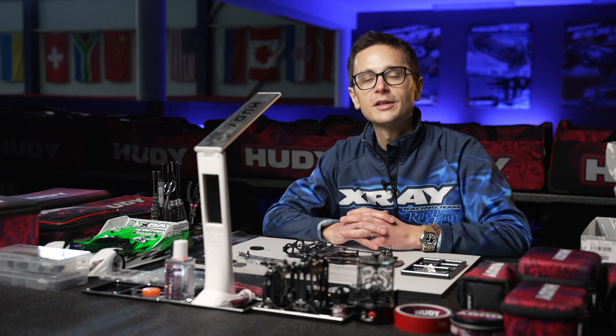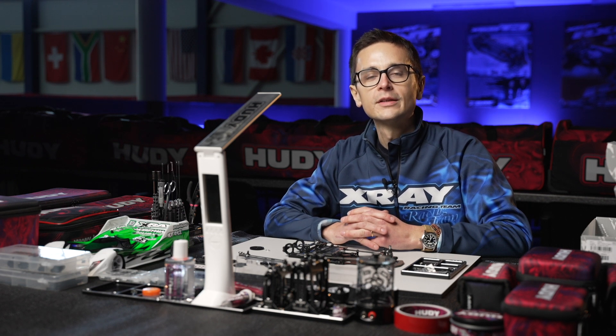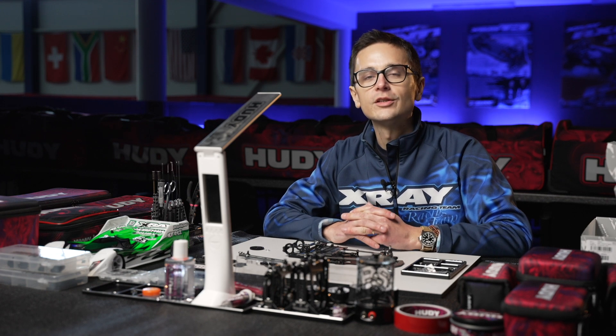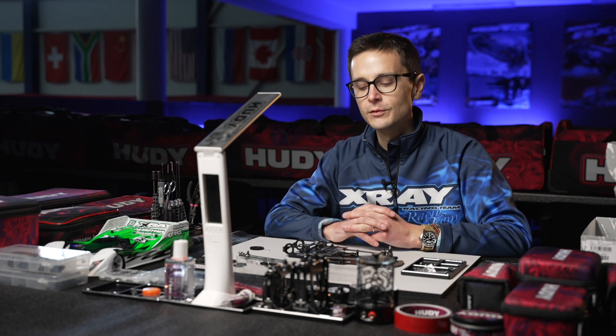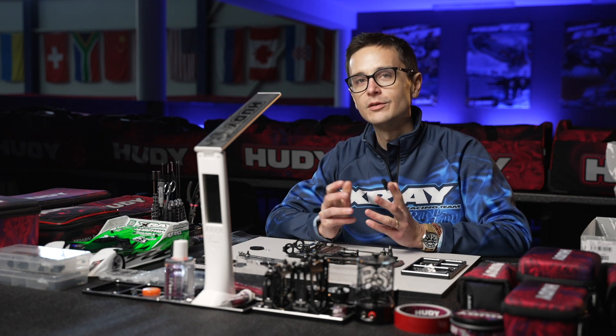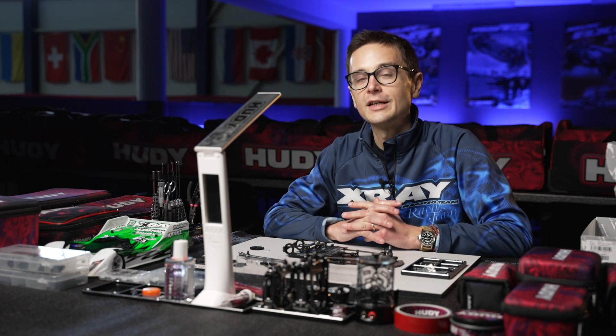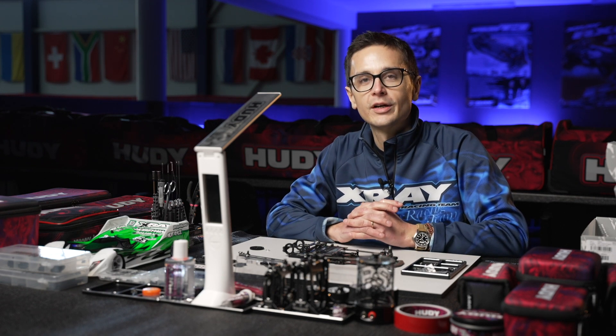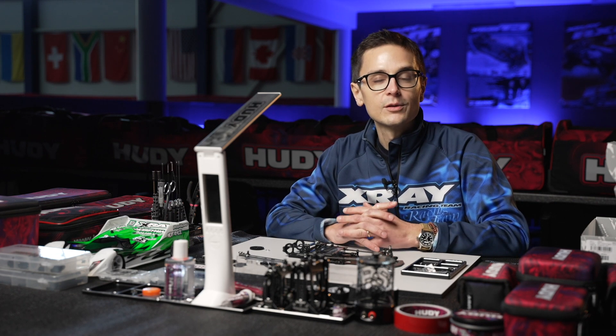This is the tech tip video for the solid axle on the X12-22. The solid axle is now a standard part in both the EU and US editions of the kits, because the X12-21 and 22 have been developed around the use of a solid axle in the rear. It's become sort of the class standard now, and it's rare that you'll have to use anything else.